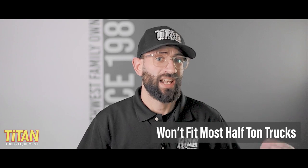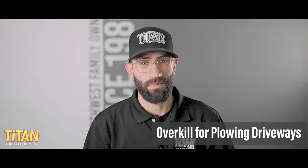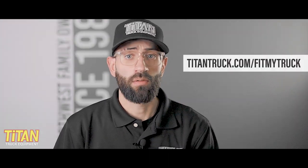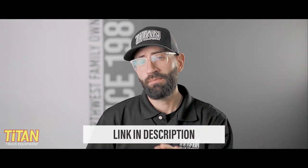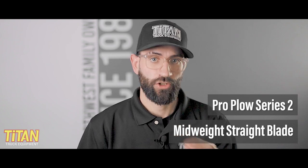In general, the Pro Plus will not fit most half-ton trucks, and it's probably overkill if you're just looking to plow your driveway a few times a year. To verify whether the Pro Plus will fit your specific configuration, go to titantruck.com/fitmytruck. In addition to knowing your cab configuration, bed length, engine type, and size, you'll also need to know your axle weight ratings — we've linked an in-depth video on that topic in the description below. Don't see the Pro Plus in the results for your configuration? Take a look at the Pro Plow Series 2 or the mid-weight straight blade snow plows, with videos on both linked in the description.